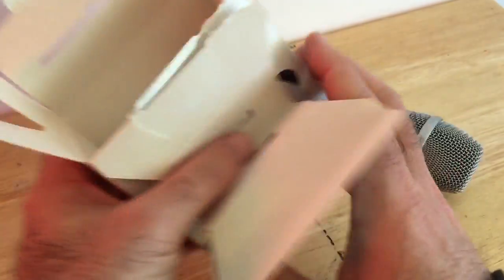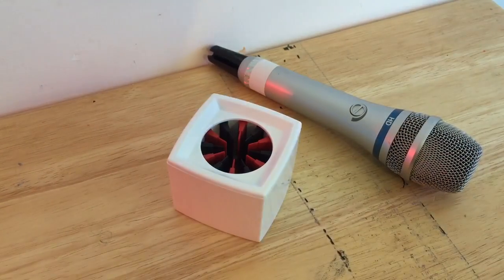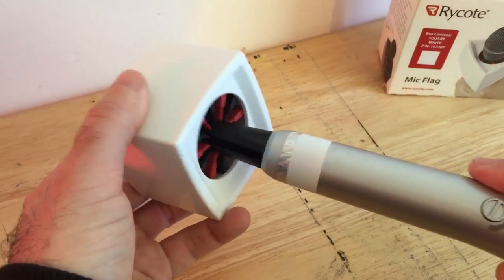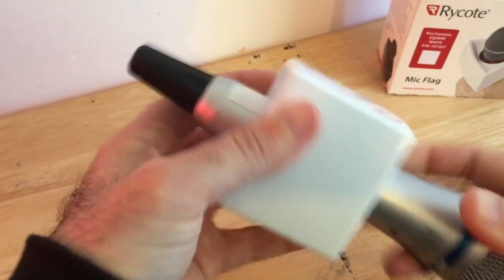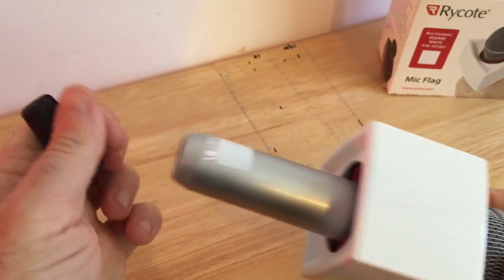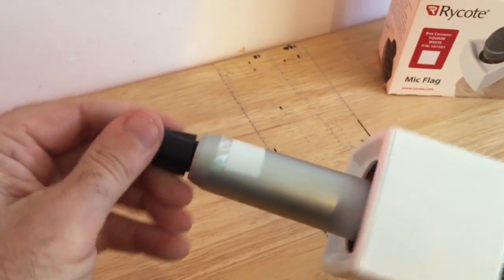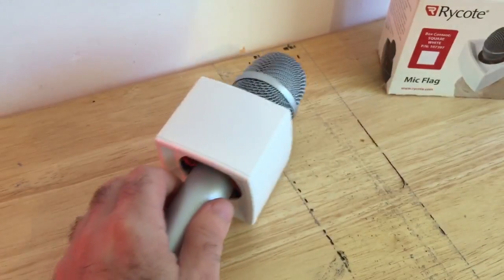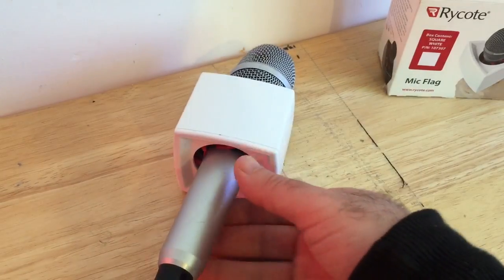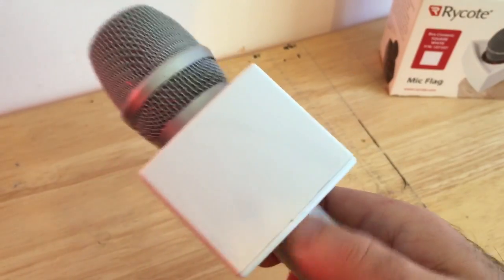I'm sure you can buy it from eBay as well. That's all it is. We just put the flag on the mic like so — try not to break bits off as we do it obviously. And then your microphone rolling problem goes away.